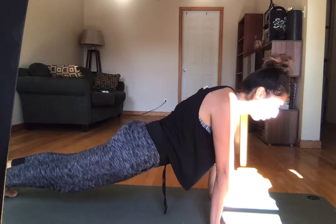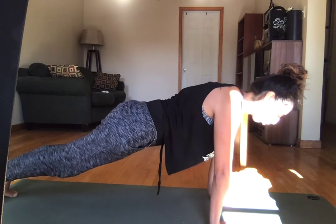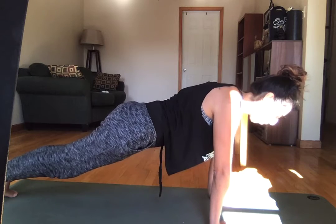You want to make sure you're not hunching, and you also want to make sure you're not dropping your belly. Finding your nice, long, strong plank is number one. If that's something you struggle with, that might be one of the first things you practice while you're working on your push-ups.